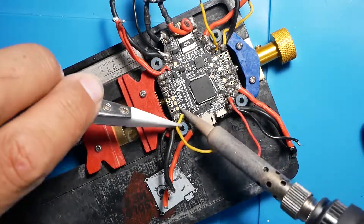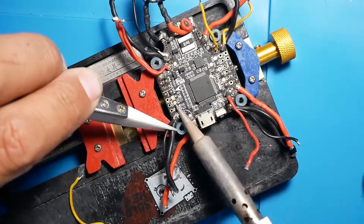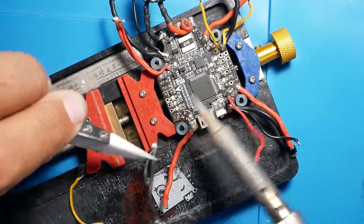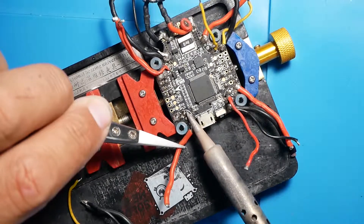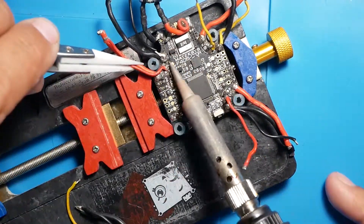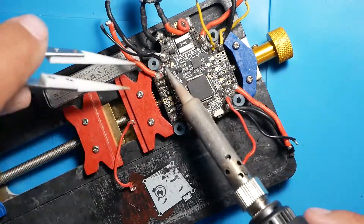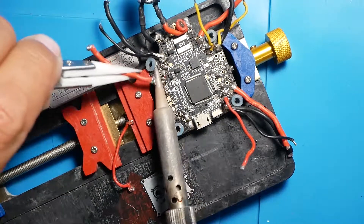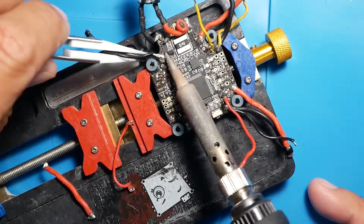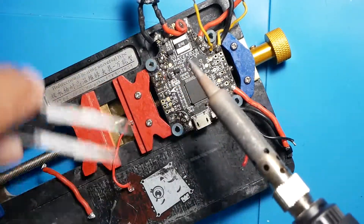First things first, let's desolder all these. Once we get all this off, we'll check out the board, see what's working, see what's not working, and then we can figure out how to fix this. So if you're struggling with this same issue, this might be pretty helpful to you.